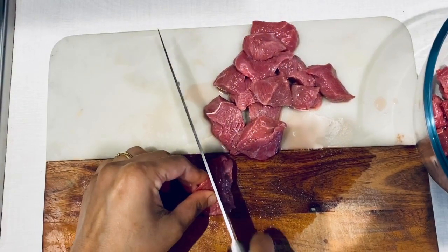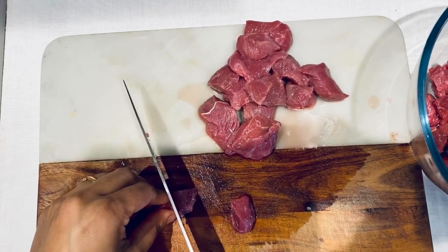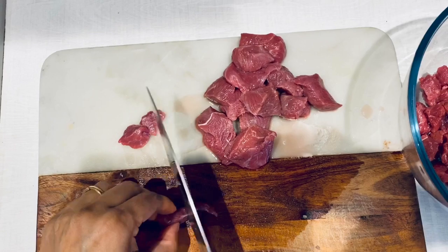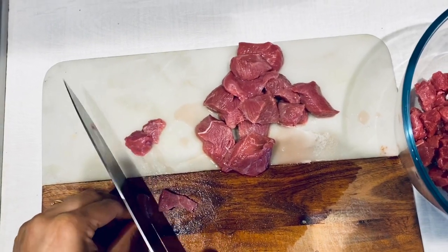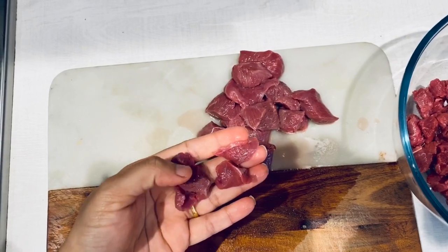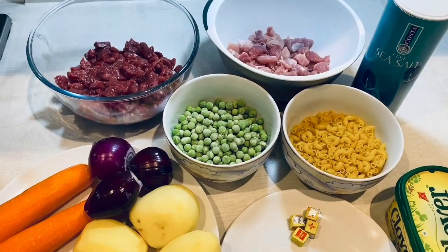First we have to start by cleaning the meat and dicing it, so make sure that you dice it fine. Let me just show you guys — this is how we need it to be. Make sure you do not cut it bigger than this.